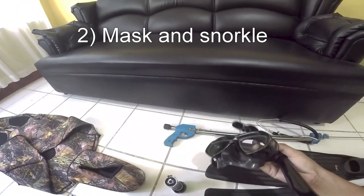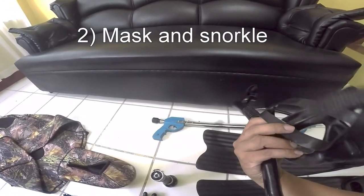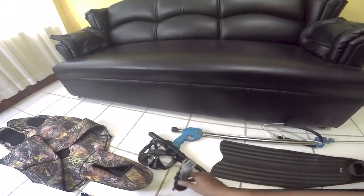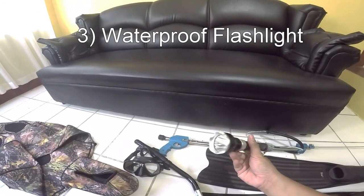Most of the fish you will catch are small fish. The next thing is your mask — you should have a good mask. This one is pretty comfortable for me.